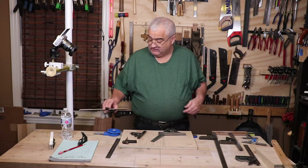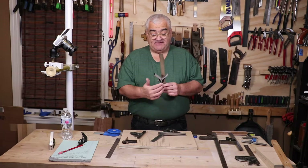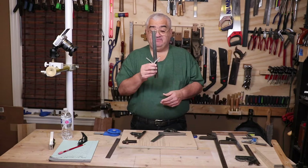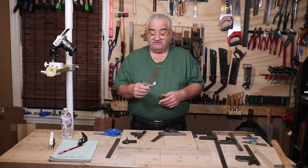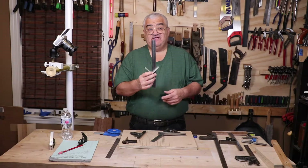The center finder head is kind of a one-trick pony — it will find center on the end of a board or a dowel, and that's about all it does. I keep a blade on this one. This is a very cheap one — I want to say I got this at Walmart, might even be a Harbor Freight one — but it works fine for this purpose.